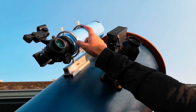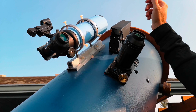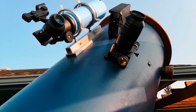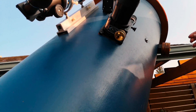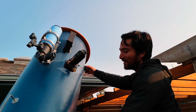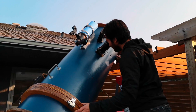I've got an ST80 — an 80 millimeter refractor on here as a finder scope. And then we've got the Telluride up here. I use the six foot ladder to actually be able to look through it.